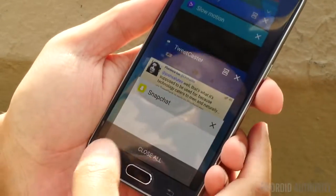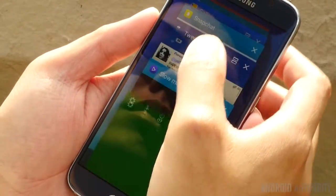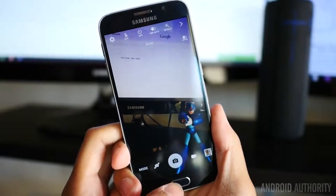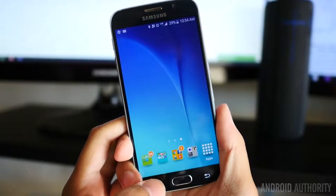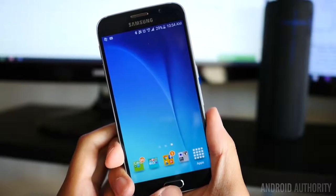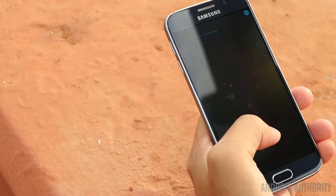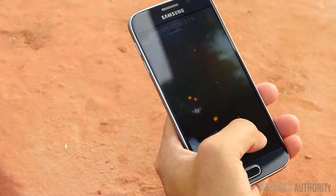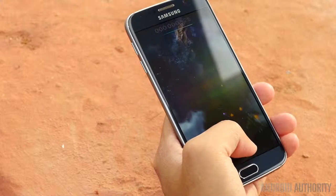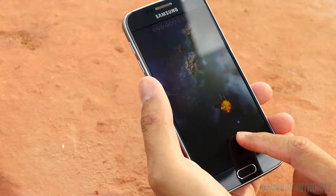Performance on the S6 absolutely screams, with even the normal movements through the TouchWiz interface speedily going along in smooth transitions. Hitting the recent apps screen and jumping among applications is a breeze. The performance is perhaps most easily demonstrated by the camera shortcut — simply double-tap the home button and the camera application will slide up from the bottom in under a second. The Mali graphics also do well to produce a good gaming experience, and the only slowdown I noticed was when there were too many things happening on screen, like all the explosions in Sky Force. But even then, the stutter was cosmetic, and the game's speed itself did not let up.